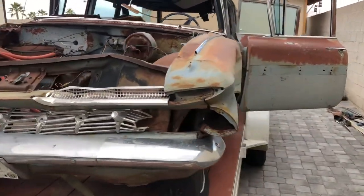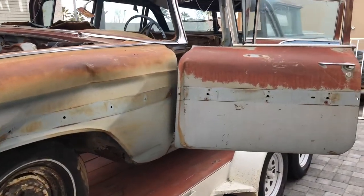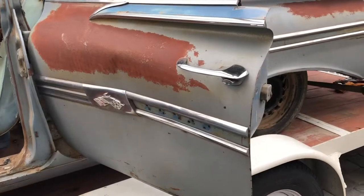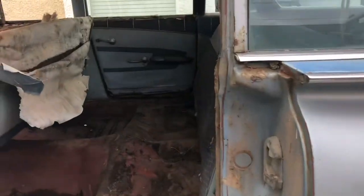This is the second year of the four-door Nomad that Chevrolet produced. In 1958 was the first year and it was based off the Bel Air trim. In 1959 it was based off the Impala trim. As you can see, it's got all the Impala moldings going along it, along with the Impala door trim.